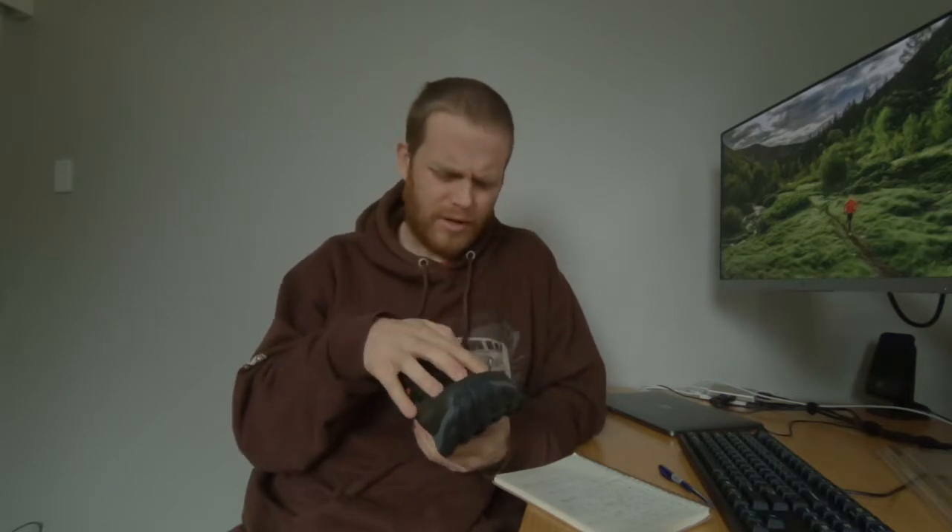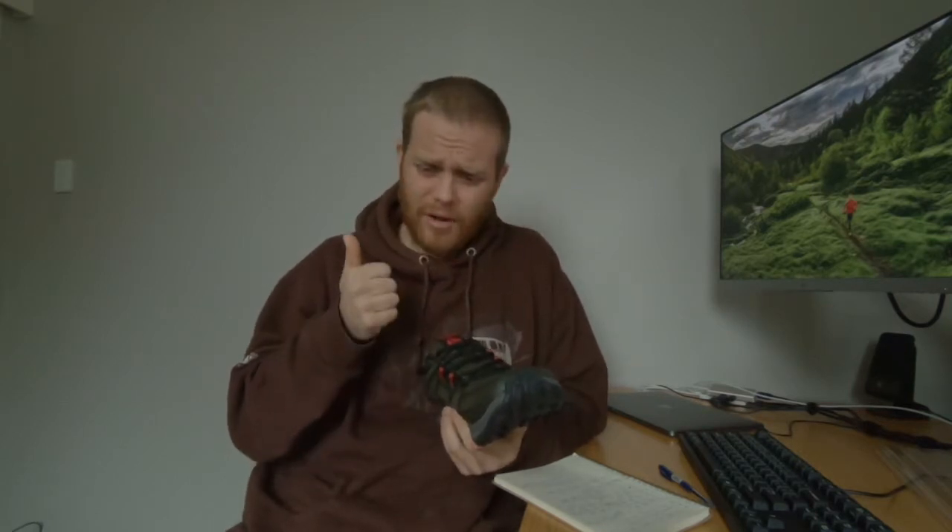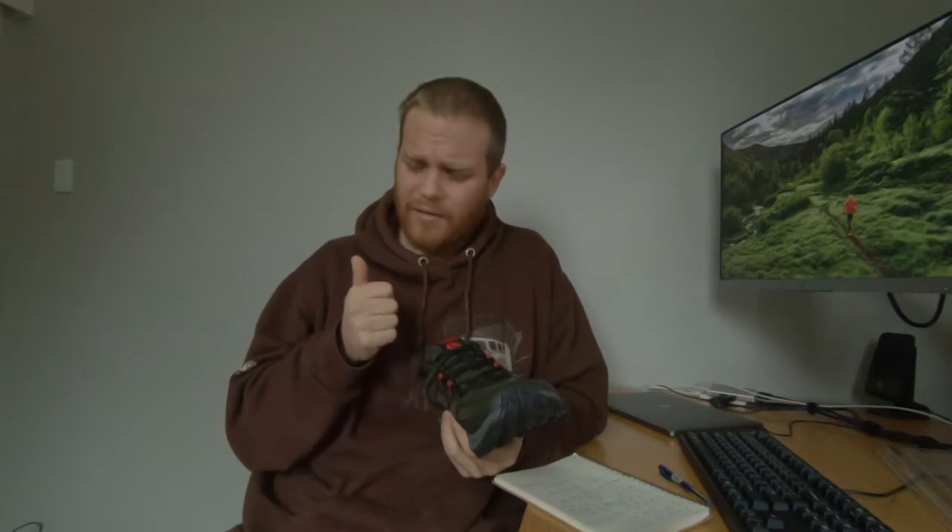They do have a wide toe box, just like the Altra shoes. If you're looking for a wide toe box, I think Topo is the best brand you can get. I really wanted to like Altra — I've had Altra Lone Peak mids, the higher-cuff version, Altra Paradigms, Altra Torrens — I've had a lot of Altra shoes and multiple pairs of them.